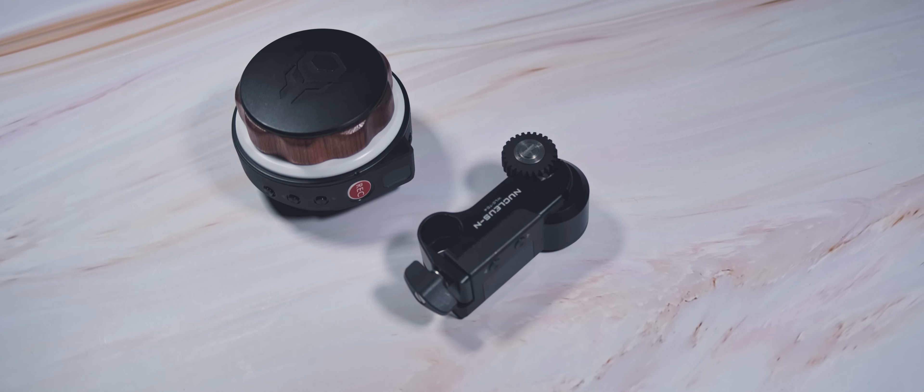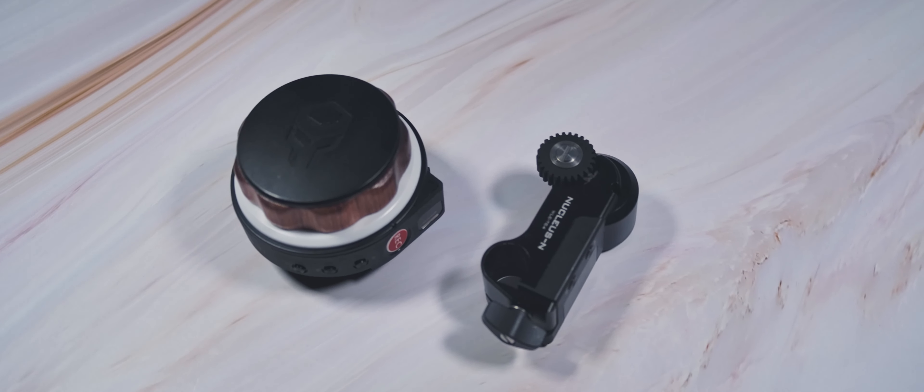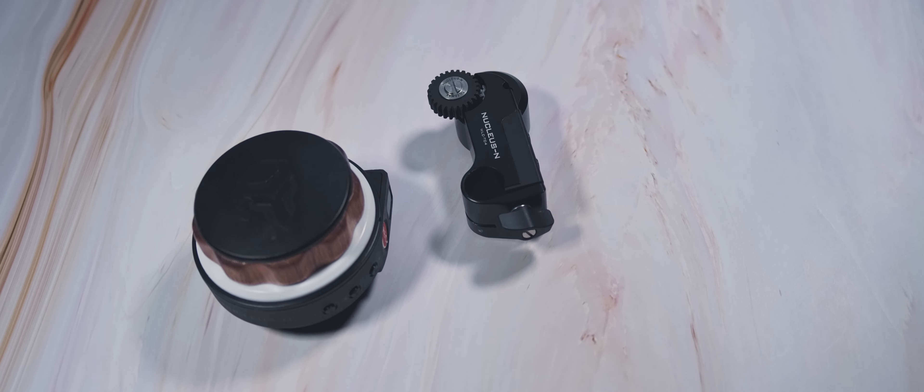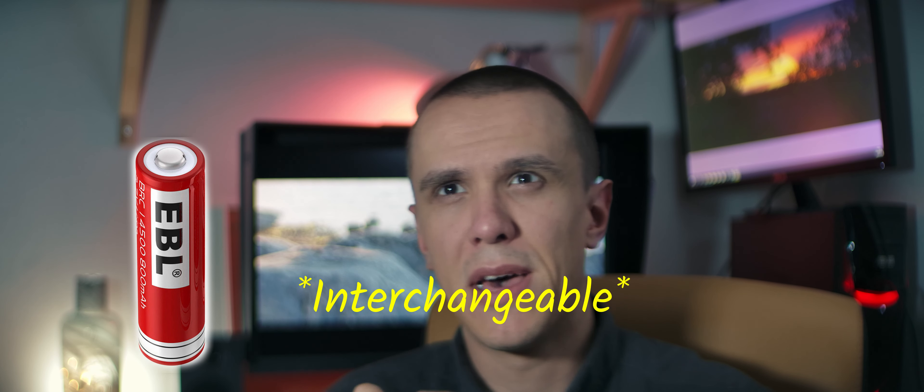Over to the Tilta Nucleus Nano. I love the design of this hand unit — it's super comfortable to work with and it's easy to use. It has a ring for witness markings and it's powered by an internal battery. In my experience it lasts about half a day, so two batteries usually last me a whole shoot.